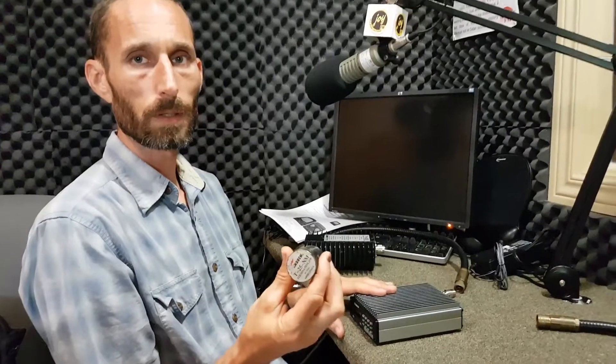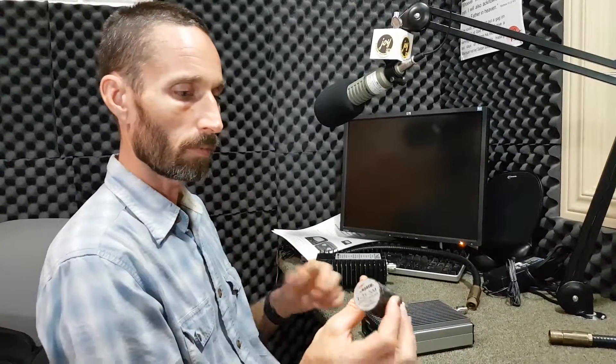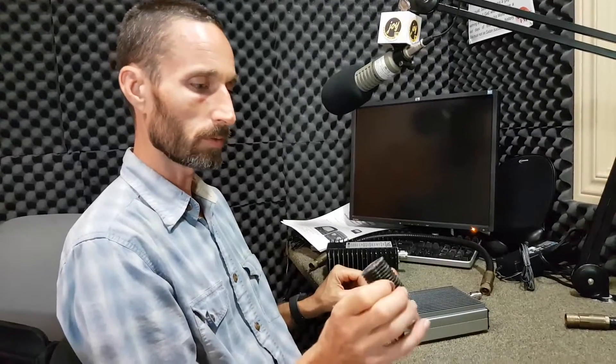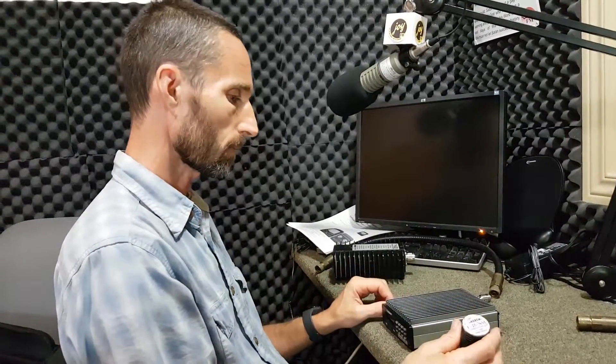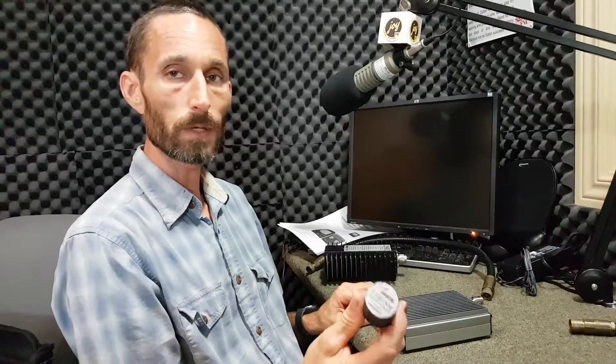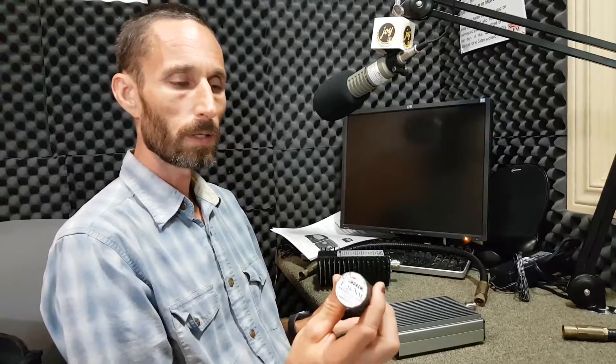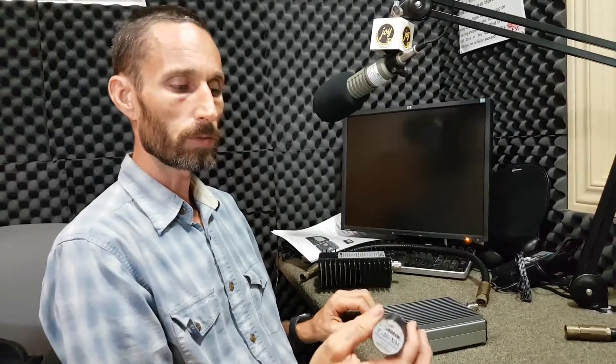You could use the small dummy load for testing the small transmitter. You do not want to use it for testing a large transmitter unless you were only at 25 watts or less with a large 300 watt transmitter. So you want to use a dummy load that will be able to handle the power rating that you're working with.